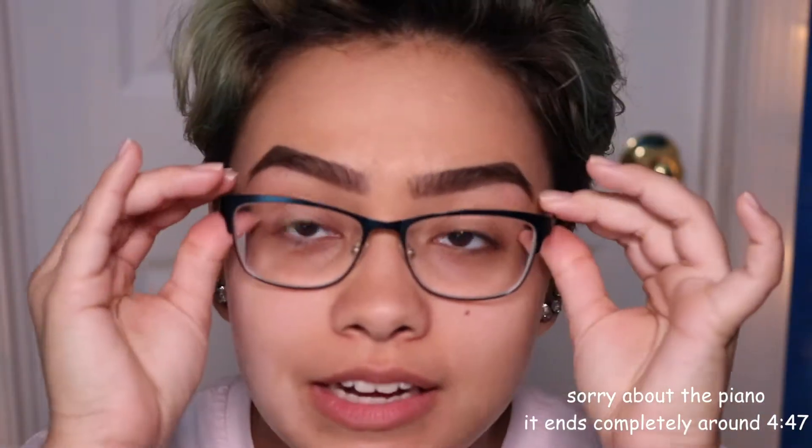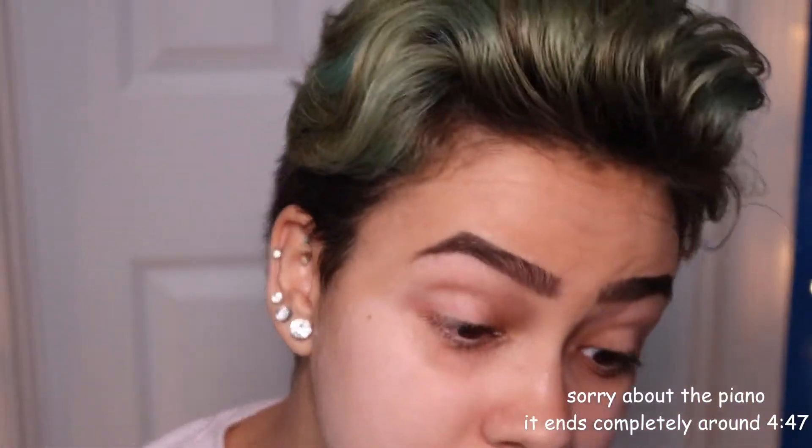I'm going to go right on in and take off the glasses, which now means I can't tell if I'm in focus or not, so bear with me if I get out of focus, which will probably most likely happen. Okay, anyway.